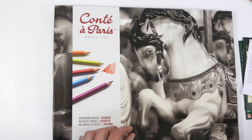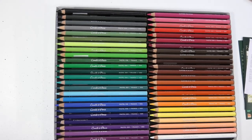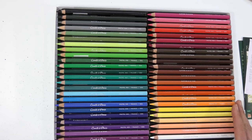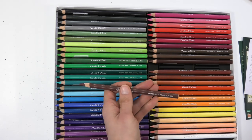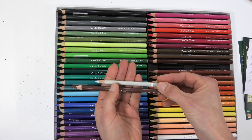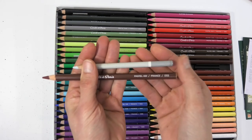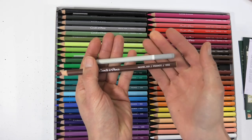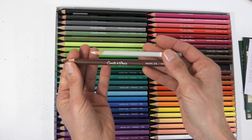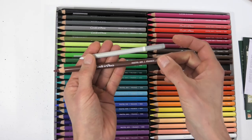Pitt and Carbothello are both really good ones to start with. Conti is another good one with a set of 48 and some lovely colors. The thing to keep in mind with the Conti set is the pencil shaft is very wide - comparing it in my hand against the Carbothello you can see it's much wider. That means if you're using a crank handle sharpener it won't fit in most of them, so you'd have to sharpen with a blade or with the Conti sharpener that usually comes with them.